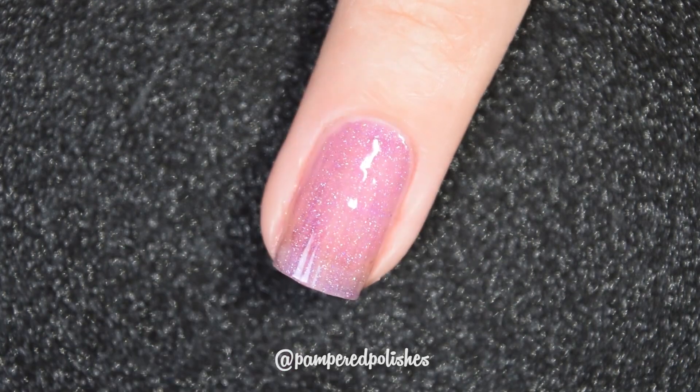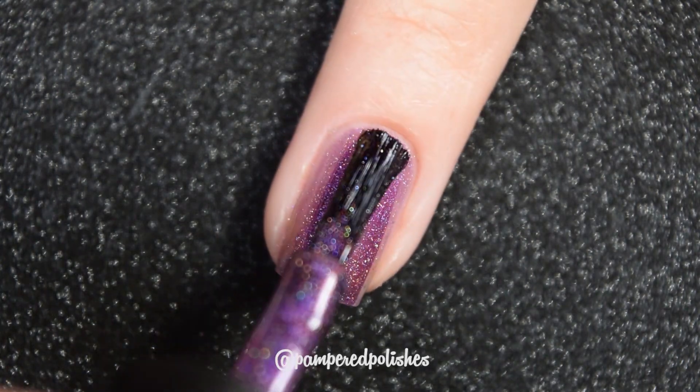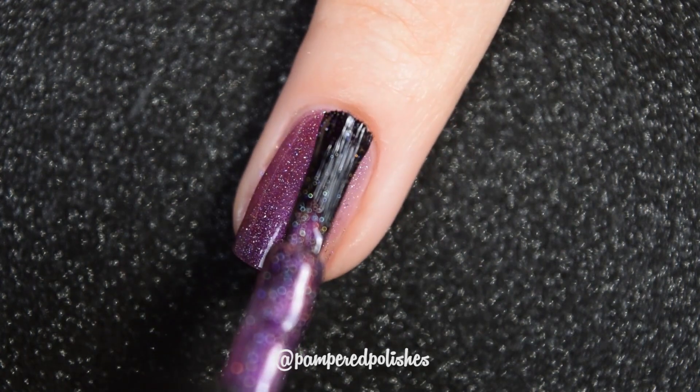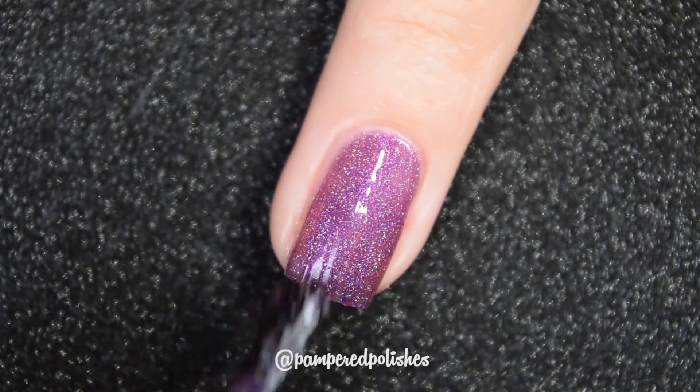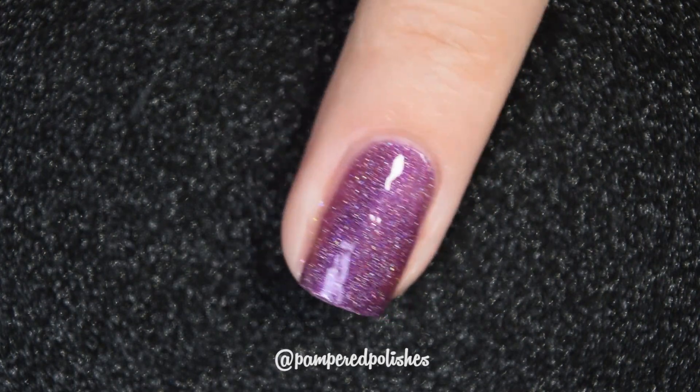This one will dry down to a pretty dull finish, so you will want a nice classy top coat, but nothing in here is going to dry textured and nothing in here is going to be hard to remove. So there is two coats.